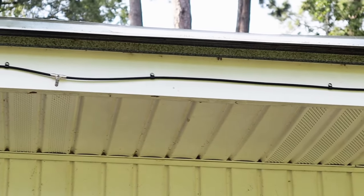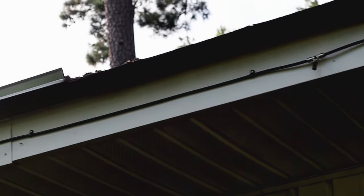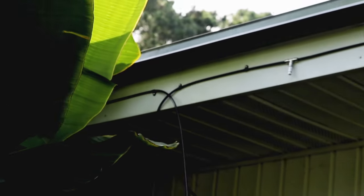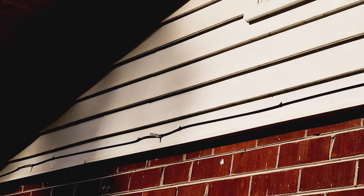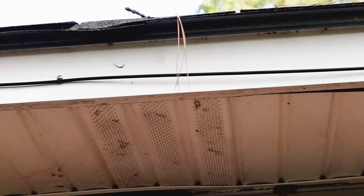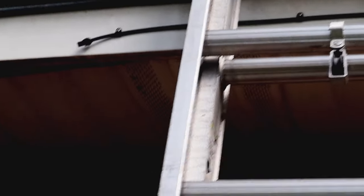We have our system installed onto the house and I put the spray nozzles in the areas where we frequent the most — on the front porch, our gardening area, and the rear of the house near our seating area. So let's go.